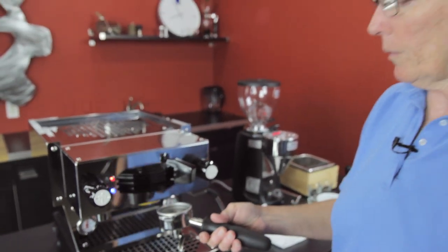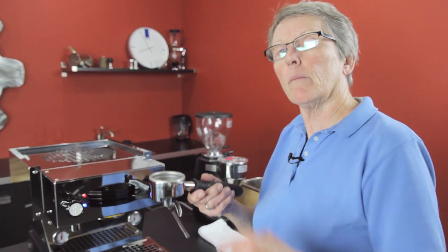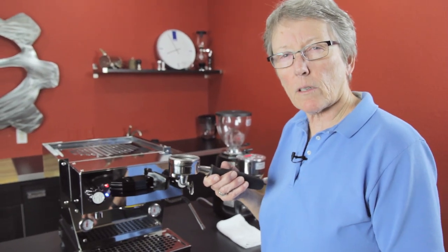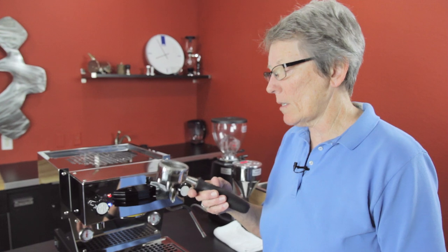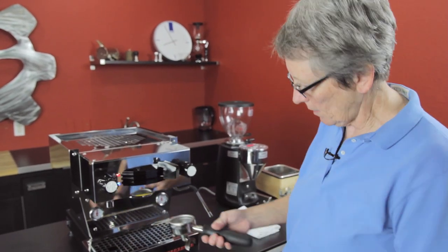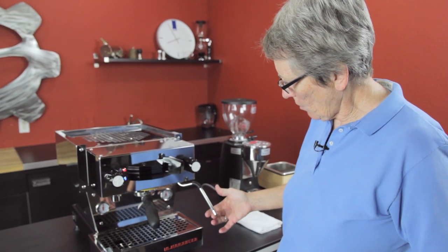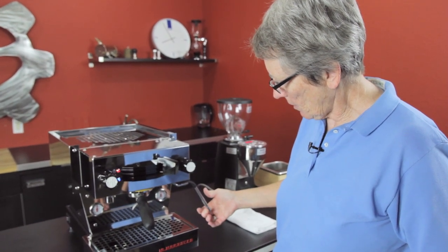Why stainless steel? Because if you pop the basket out on your chrome-plated brass ones, you'll notice residual coffee collecting in the bottom that you have to keep clean — it taints your shot just a little bit. Stainless steel stays much cleaner for longer; you just take a rag, wipe it out, and you're done.